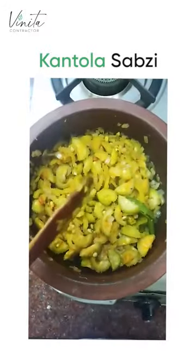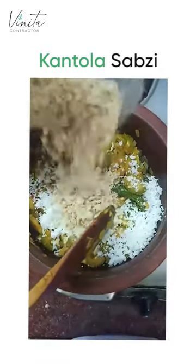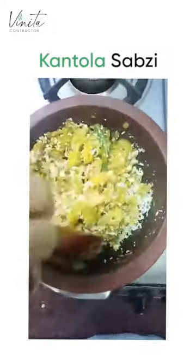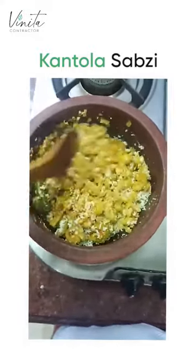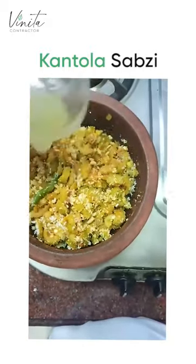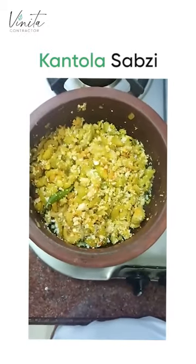And now to finish this off, I'm gonna add some coconut — this is our good fat going in — and roasted crushed peanuts. This will also add much needed fat as well as awesome flavour. At the end, I'm gonna switch off the flame and add lemon juice for flavour and vitamins. And that's it — this is our cartoli sabzi ready.